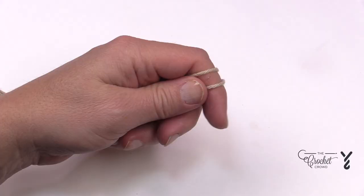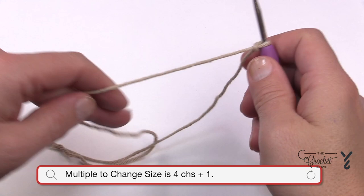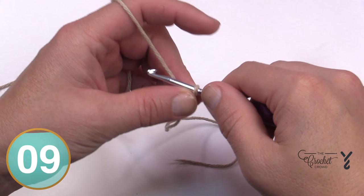Let's begin. I've been painting outside and it has been a long weekend — it's Easter at the time of filming this, so I've just got paint on my hands, but I'm good. So we're going to chain 41.